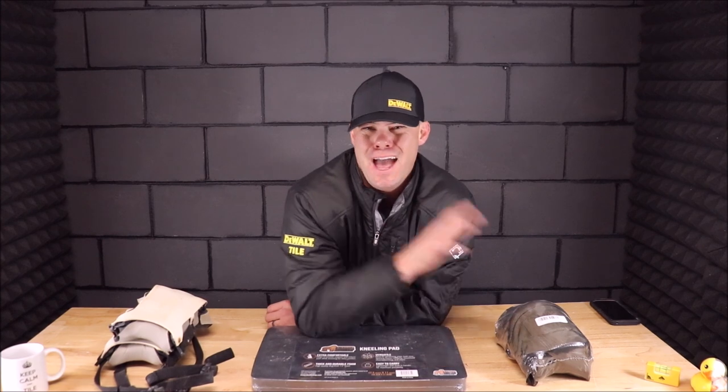Ladies and gentlemen, welcome back to the channel. Welcome back to Tile Tool Tuesday. In this quick, five-minute important segment, we will be talking about knee pads and knee protection, which is extremely important when you are kneeling on your knees on a regular basis.